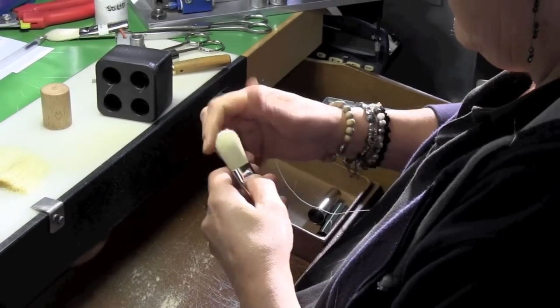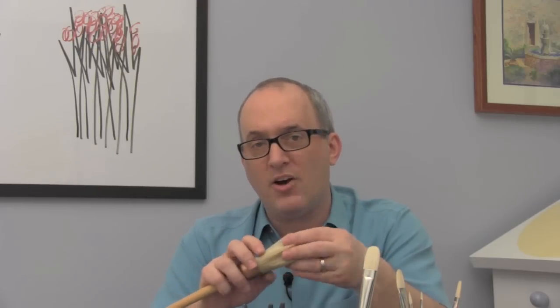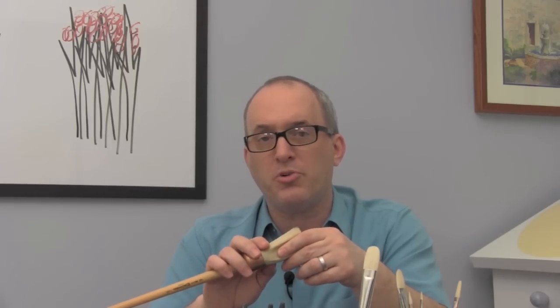Look closely to make sure you have a high percentage of flags at the top, that they're interlocked nicely, that the hair is straight and clean, and that there's a minimal amount of black wiry hair inside. These are really important factors when you're buying an artist's bristle brush.